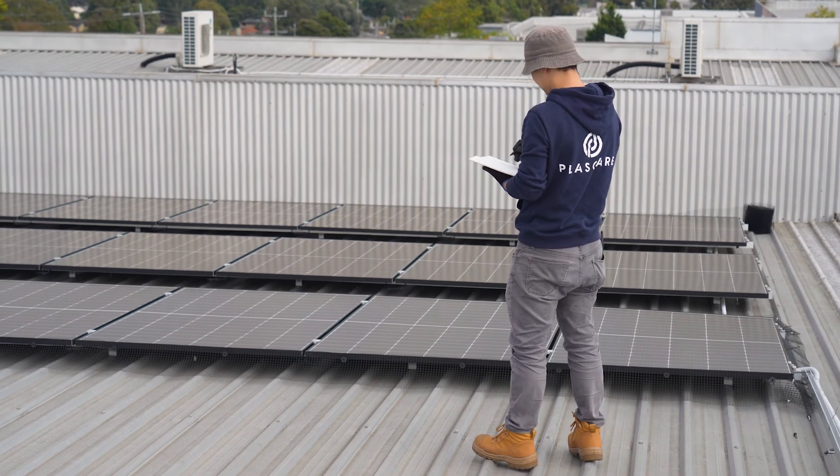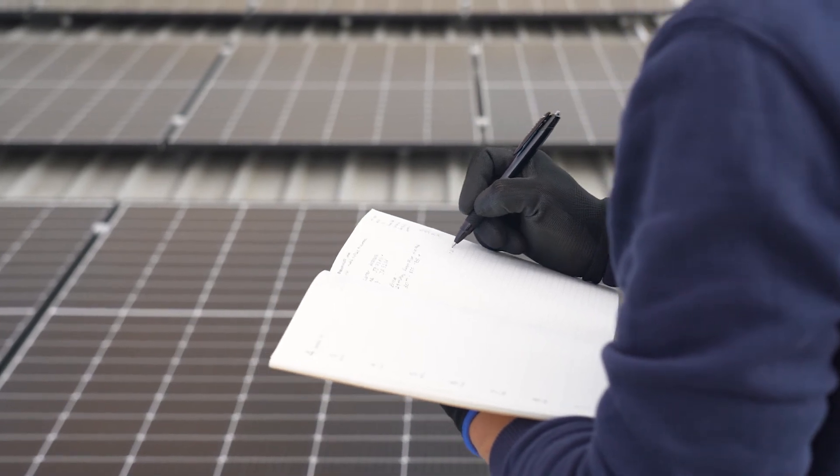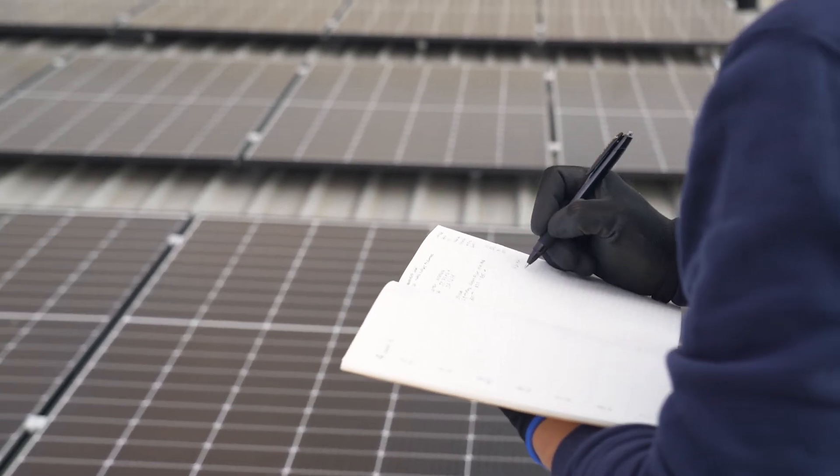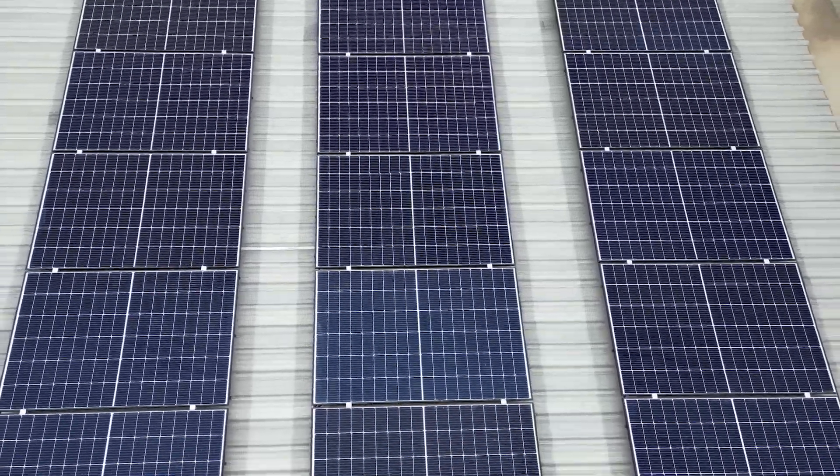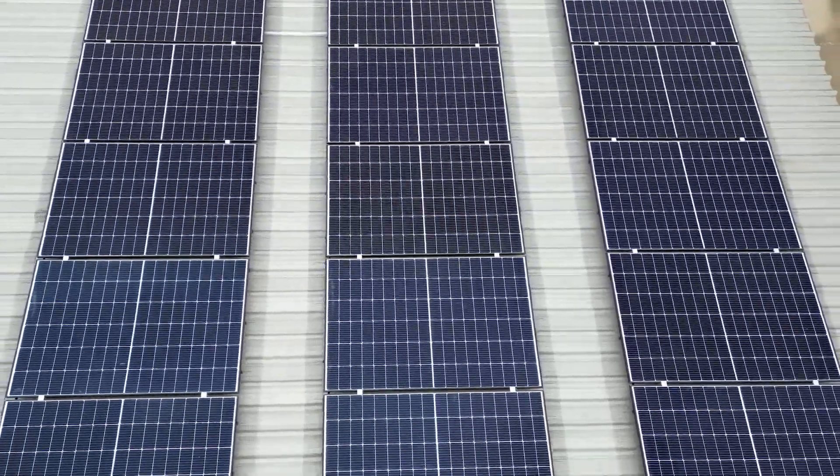Before installing Vexo Solar Guard, count and measure the number of solar panels to ensure the necessary amount of mesh is available for complete coverage. A single 30-metre kit is designed to protect a 5-kilowatt domestic solar system.